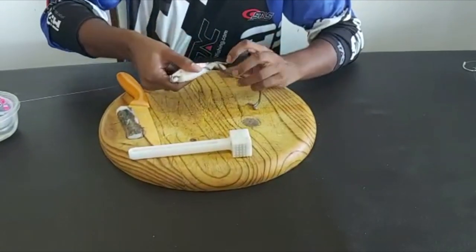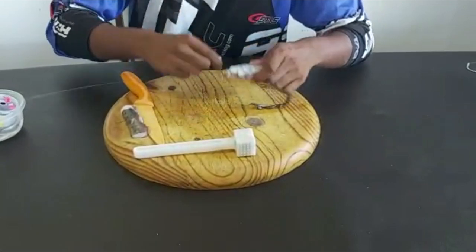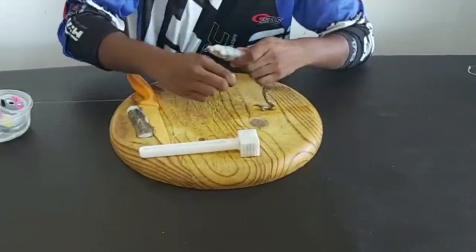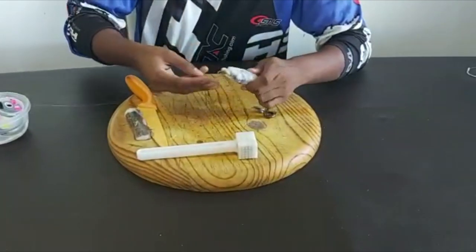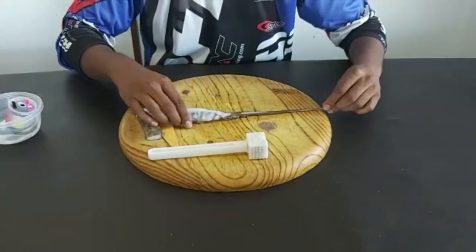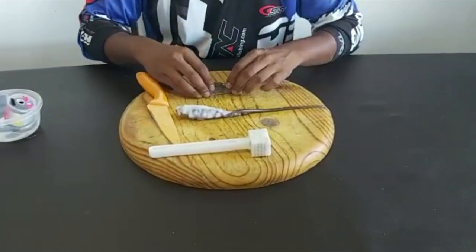I leave this piece here sticking out — this is where my hook is going to go. A couple more binds, a couple of half hitches through, and that's my base. What I would then do is take the meaty part of the octopus.